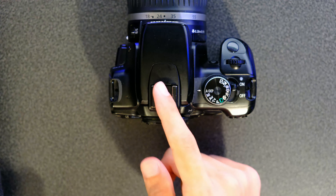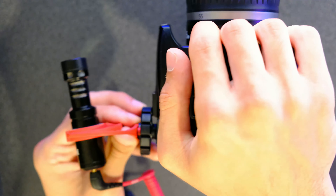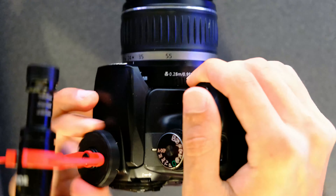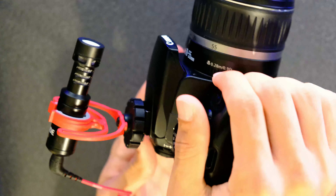The microphone can be mounted to most cameras using a hot shoe. Line up the two squares and slowly slide it in, then spin the dial until it is tight and secured to the camera. The microphone can also be attached to any boom arm that has a 3/8 inch screw adapter.